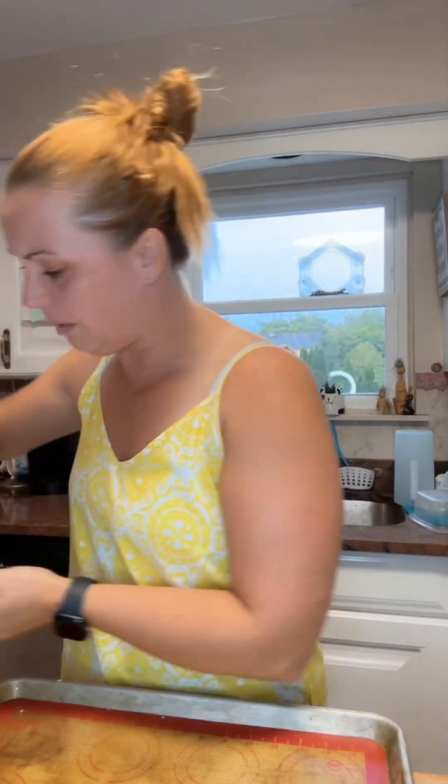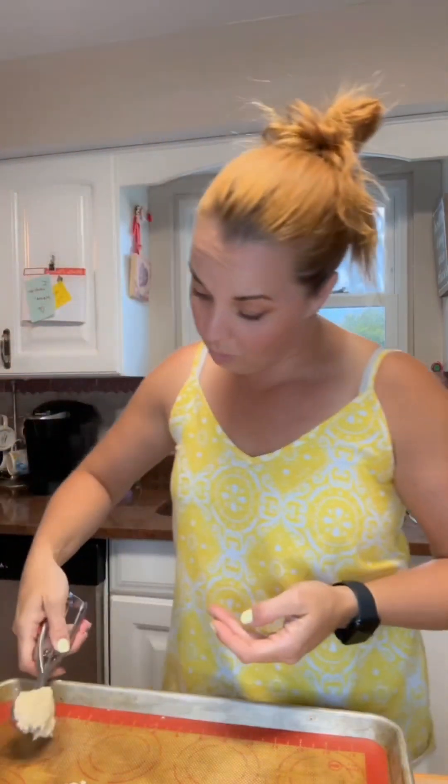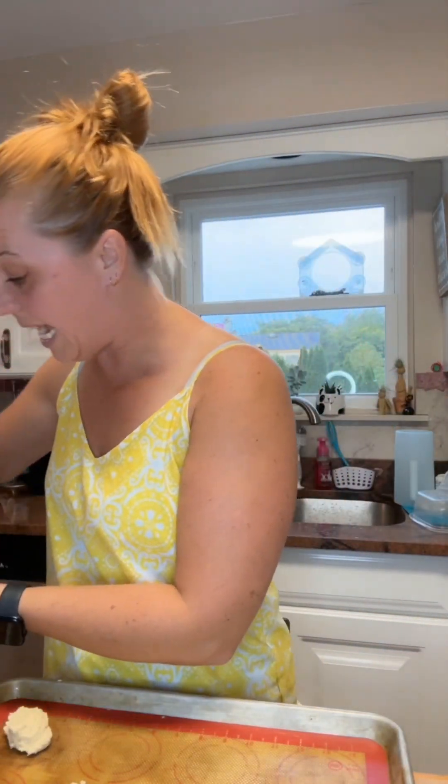If you want, you can add some sprinkles onto these, like little non-pareils and stuff. But her school ones didn't have that so I'm going to make them just as is.